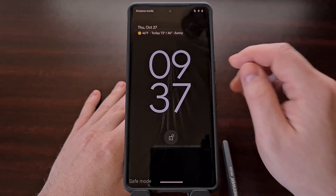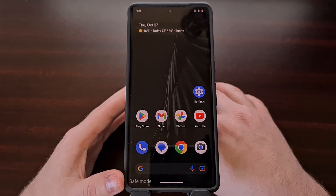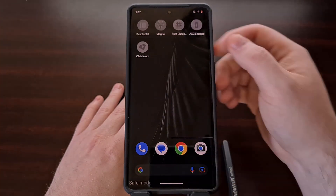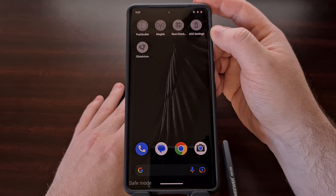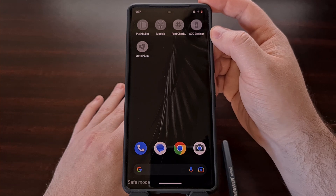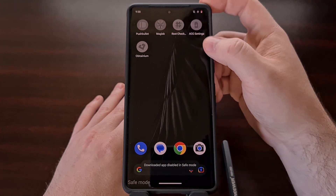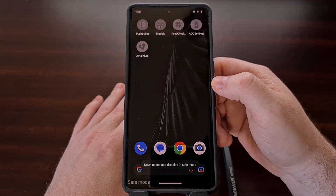After the Pixel 7 boots back up, you're going to notice a watermark in the bottom left of the screen that says safe mode. This is there to remind you that the phone is in safe mode, and that is the reason that you see your third-party application and game icons are now grayed out. Anything with a gray icon is considered a third-party app, which means it is not pre-loaded on the phone from the factory, and these apps and games are disabled while you are in safe mode. If you try to open one of these grayed out apps, you'll see that downloaded apps are disabled in safe mode.